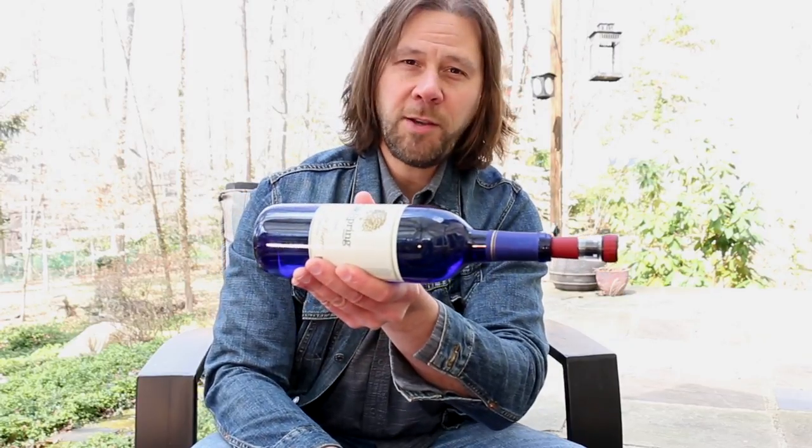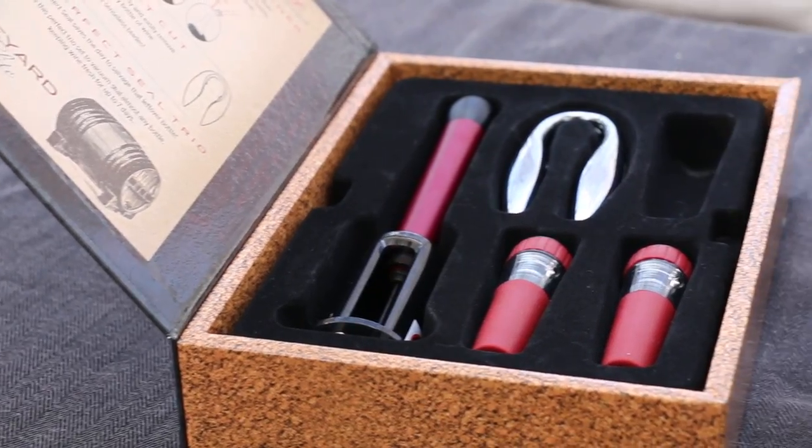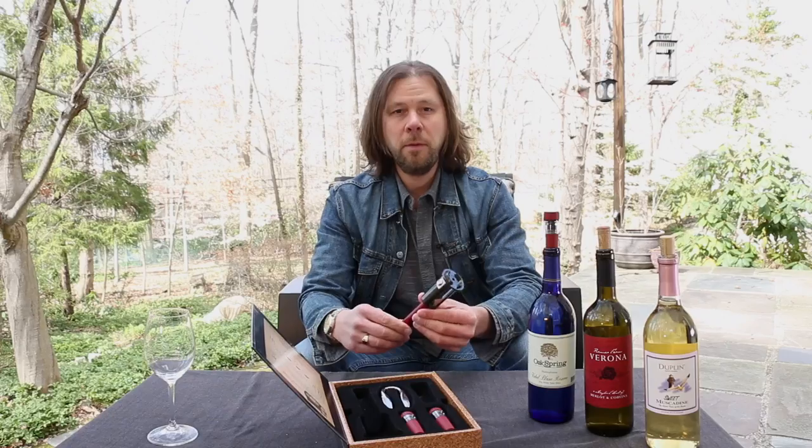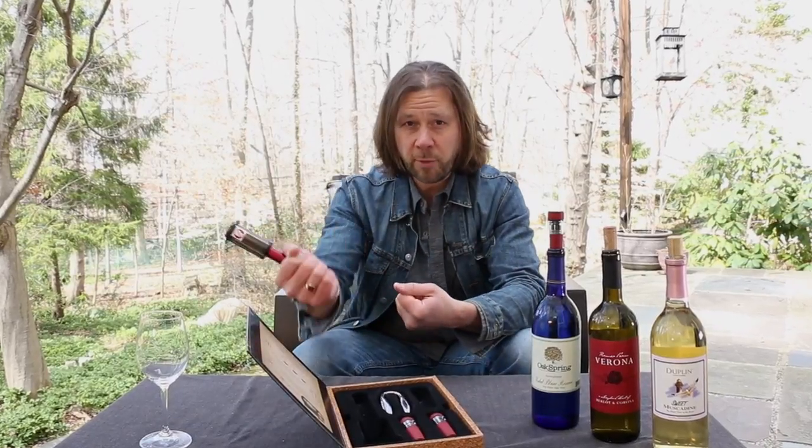They claim that these are spill-proof too, so you can actually lay the bottle on its side with this thing in it. So there it is, Vineyard Elite's The Perfect Wine Opener. Overall, I think it's a pretty useful tool. I could see it being helpful for people who suffer from arthritis or for people like my wife who struggle with those big lever action openers, or even the waiter's friend too. I think this would be especially useful with an old expensive wine that has one of those brittle corks — I break those corks all the time, so getting the cork out without breaking it would be a real benefit.